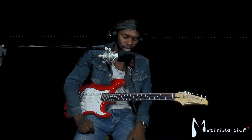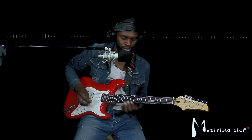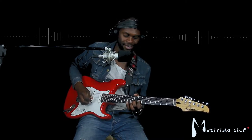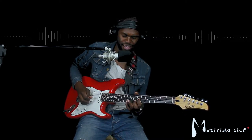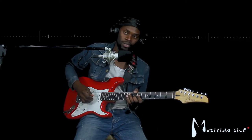I'm going to add some distortion to the chord work, just for the intro. It goes...